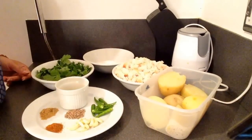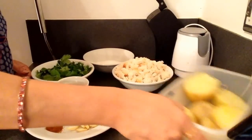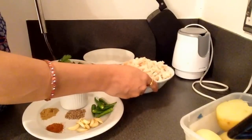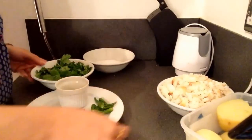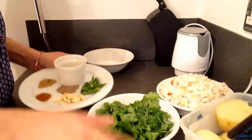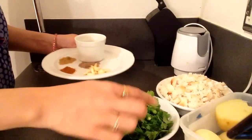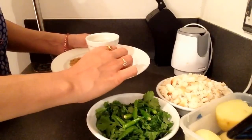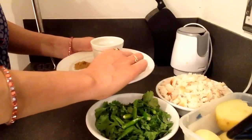For potato bread cutlet, we need potato — these are three boiled potatoes which I have boiled and kept. A bowl of crumbled bread, this is three to four slices. Then we will be making a paste of coriander leaves, green chillies, and garlic. Green chillies is around eight to nine — you can take as per how spicy you want. Around eight to nine garlic cloves.